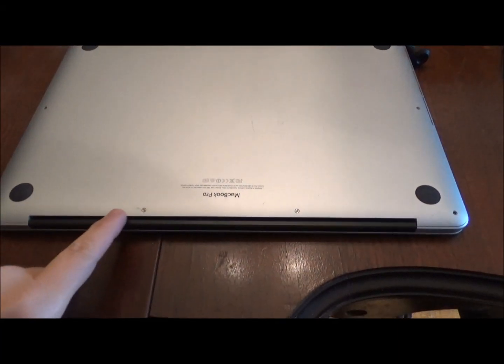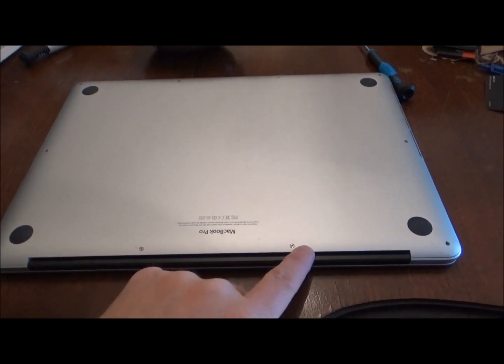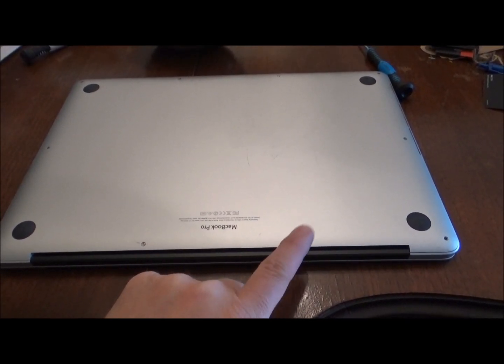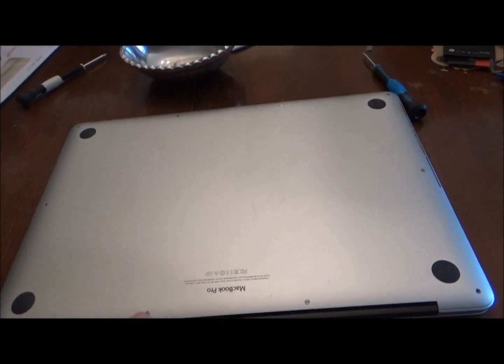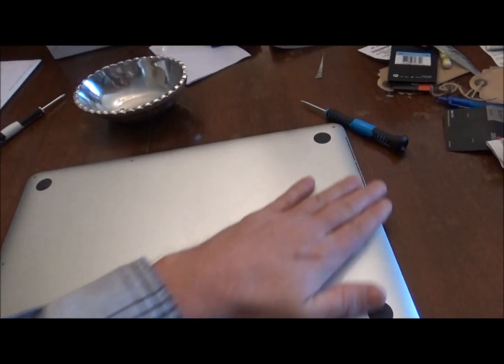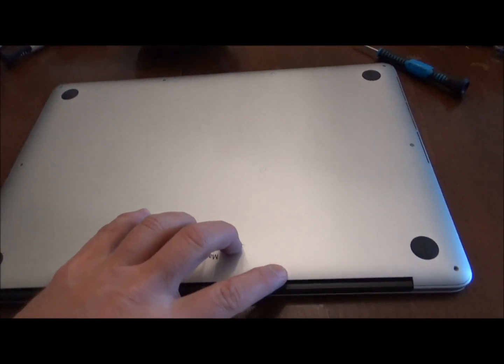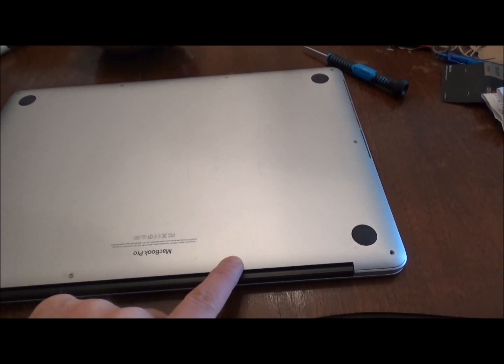I did want to add this — on the laptop when you're removing the 10 screws on the bottom, the two right here on the hinge are just a whisker, almost like a thread depth shorter than the rest. So when you're going to put them back on, if you put the wrong one in, it won't quite seat. Otherwise, all these should be flush — you shouldn't feel any of them raised above the hole.